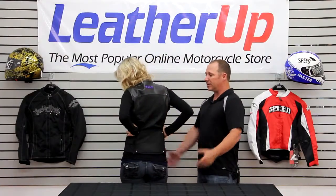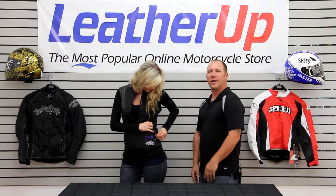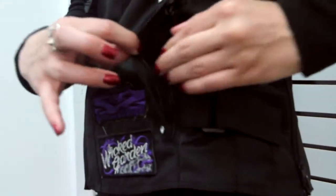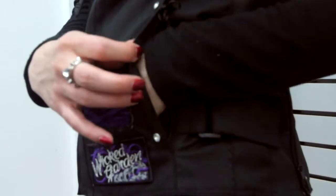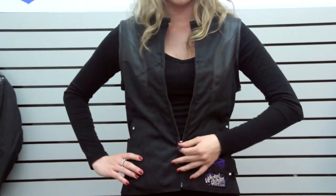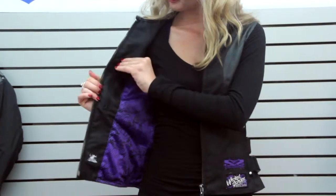Let's talk about pockets. Obviously, you get on the bike, you're going to be heading down the road, you want to put your belongings away. You can actually zip these closed to make sure your stuff stays where it is — you can get there and have your stuff gone. Inside, there's actually a nice little pocket inside as well. Keep your cell phone in it and stick your belongings in there. Same thing — zip them up, you're good to go.